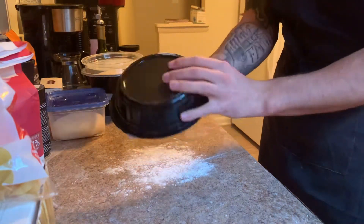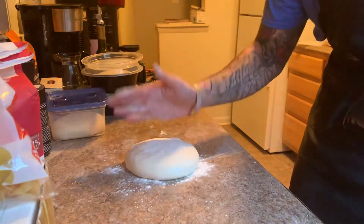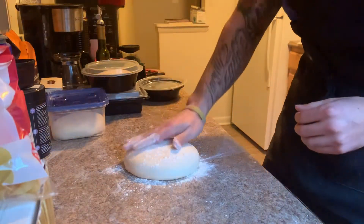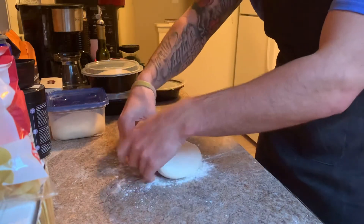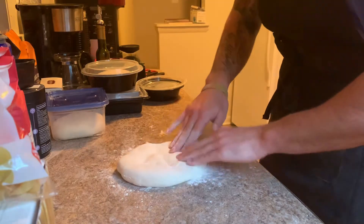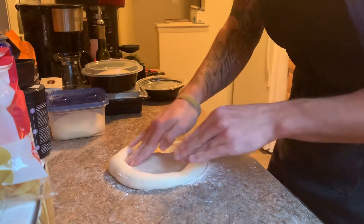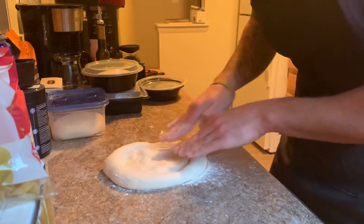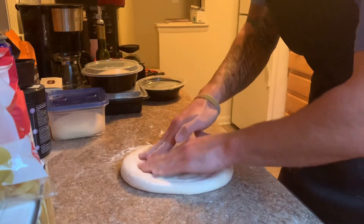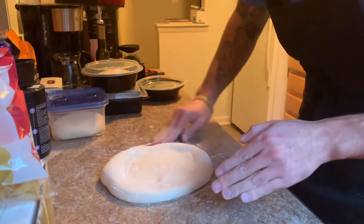Pop the dough ball out onto your hand and right onto the flour. A little more flour here — don't be shy with the flour, make sure everything's covered in the edges. Now press, but don't touch the crust — press everywhere but the crust. Whenever you feel a sticky spot, put some flour on it.